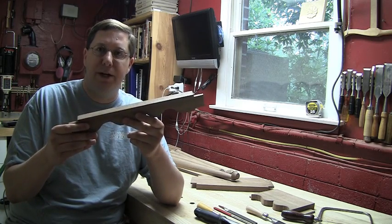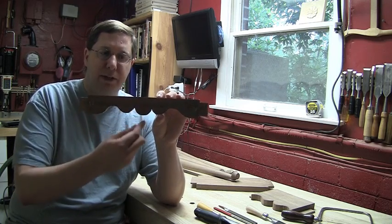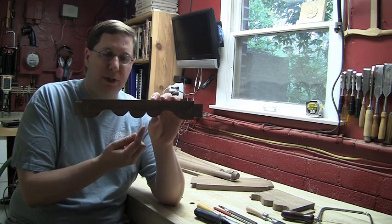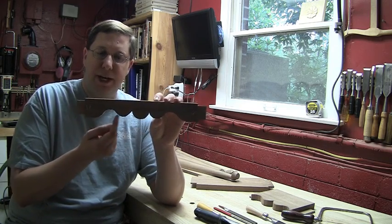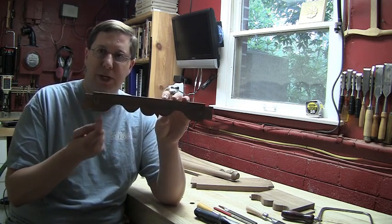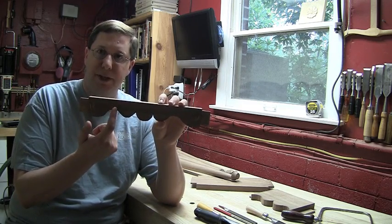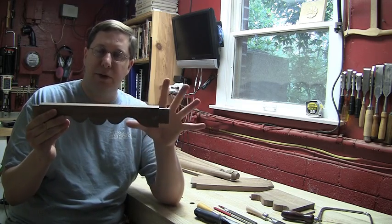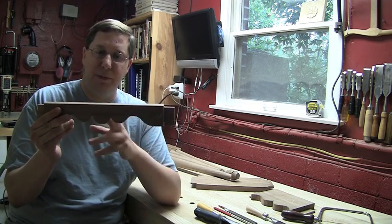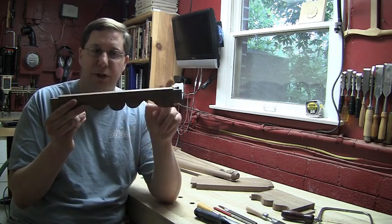Laying this out was really just a matter of sectioning out the apron, defining the halfway point — knowing that this halfway point would be the apex of the center curve — and then defining the halfway points between this space, in other words the quarter points, that would be the apex of this valley here, mirrored on this side. So I made up a template that was half of this pattern and then just flipped it over in order to draw it out.